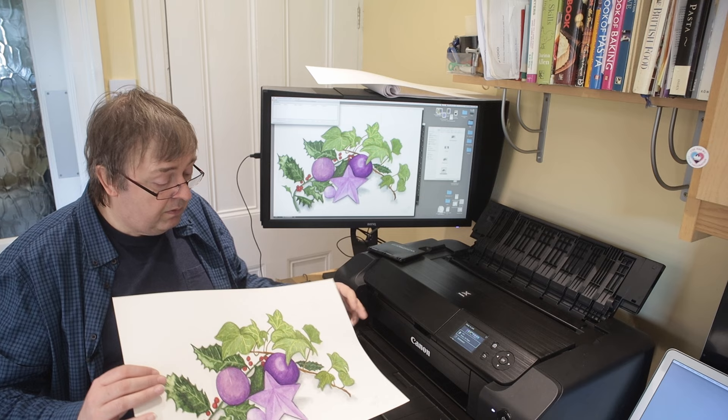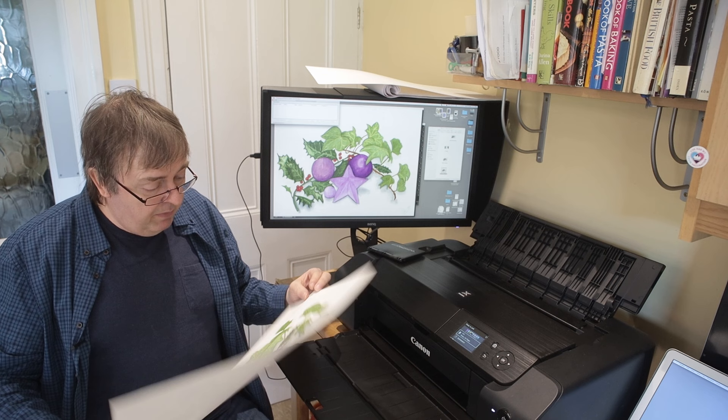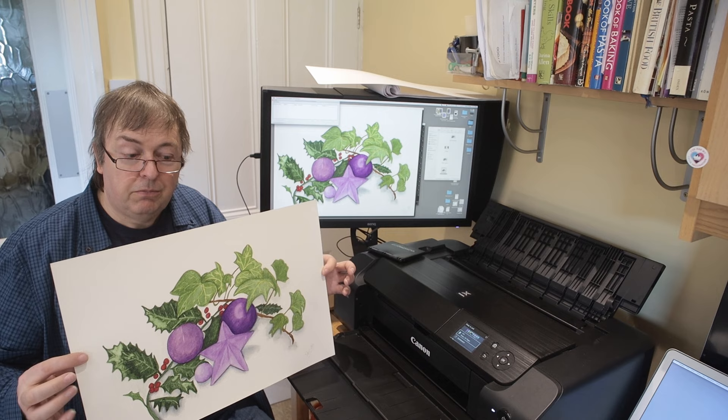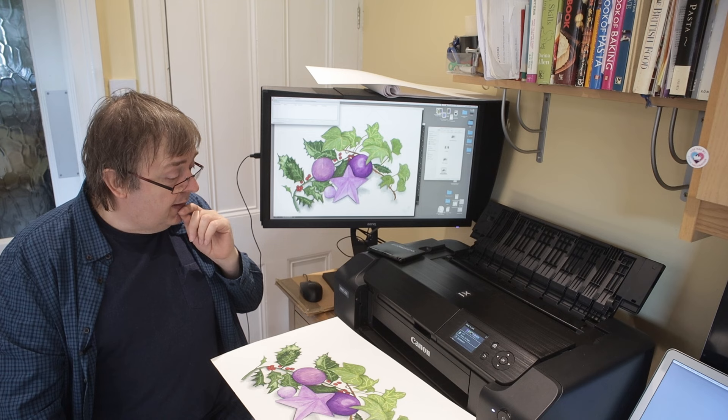There is the print. That looks pretty similar — I'm not seeing any major differences. Obviously, because it's been printed larger than the original, it's not as sharp, but that looks fine. I hope that's been of help. I've got lots of other reviews and articles — please do subscribe to the channel if you find it useful. Thank you very much.